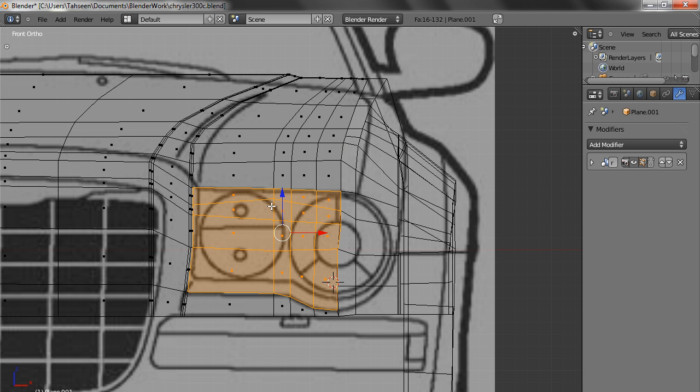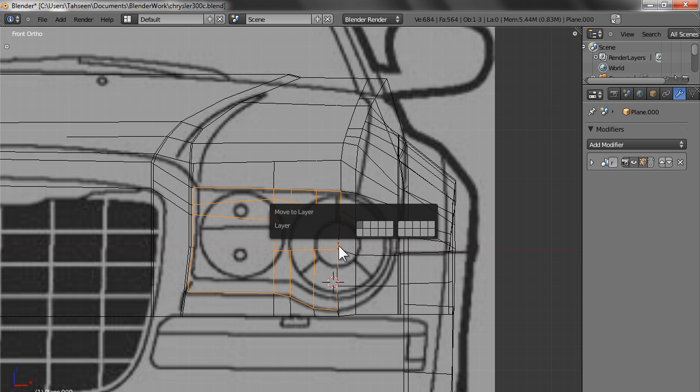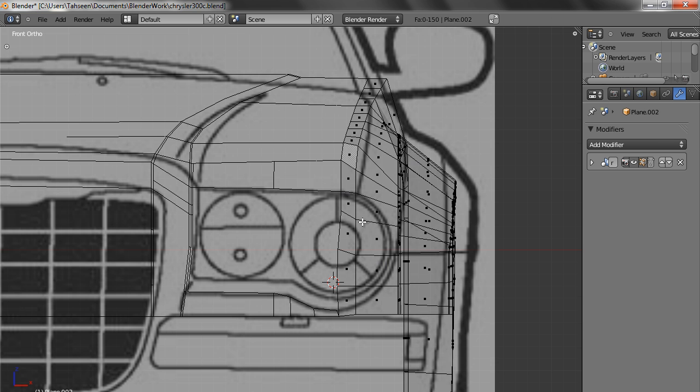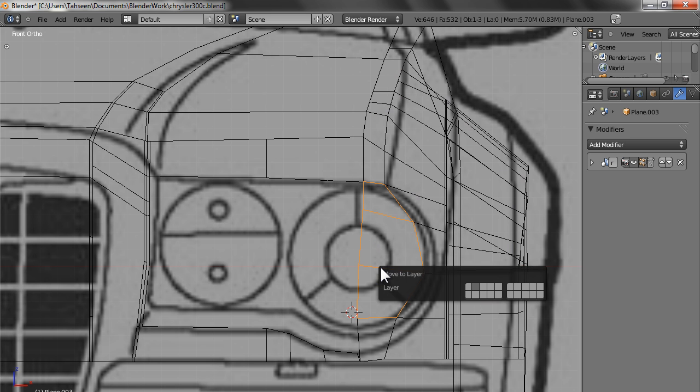So what we do is we press X to cut the face. Undo. Select all this face, press P and press Enter — this gets separated. We keep it in a separate layer; we will use it later. Now this mesh — same way what we have to do is arrange the vertices. We select these, press P and press Enter, and take this one also into the same layer.